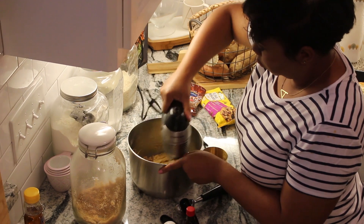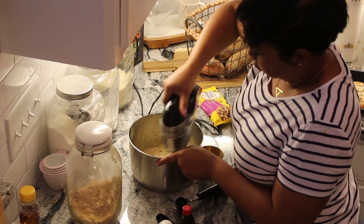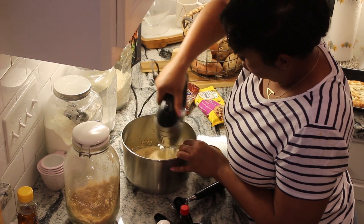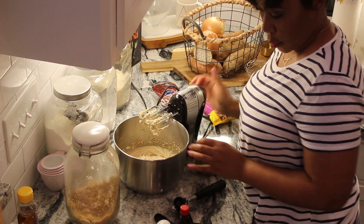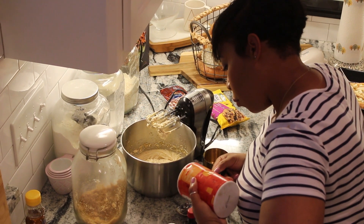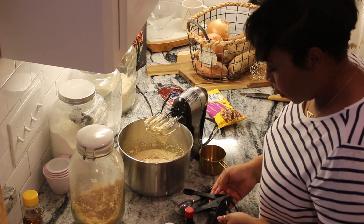I'm mixing it up here and giving it a good mix. I know you're probably surprised — I'm actually using a handheld mixer. I have not had the honor of owning a KitchenAid mixer yet. I'm actually looking for one — it'll either be a black one or a white one for our kitchen. Those KitchenAid mixers are very versatile and can do a lot of work. I'm putting in a half teaspoon of salt.